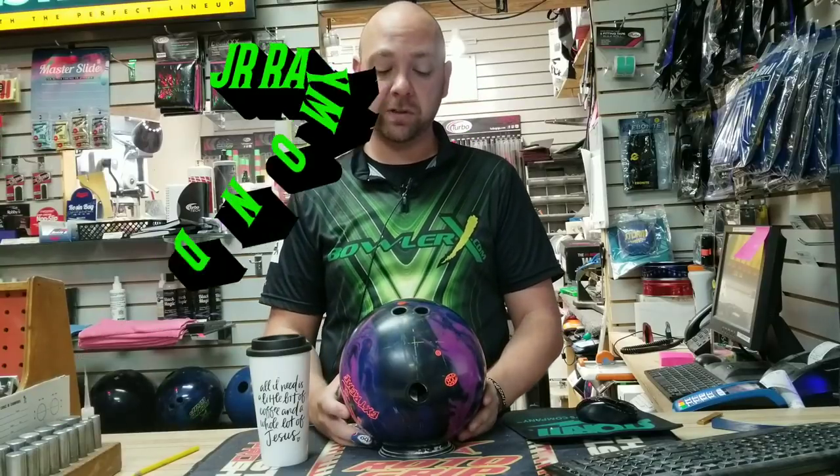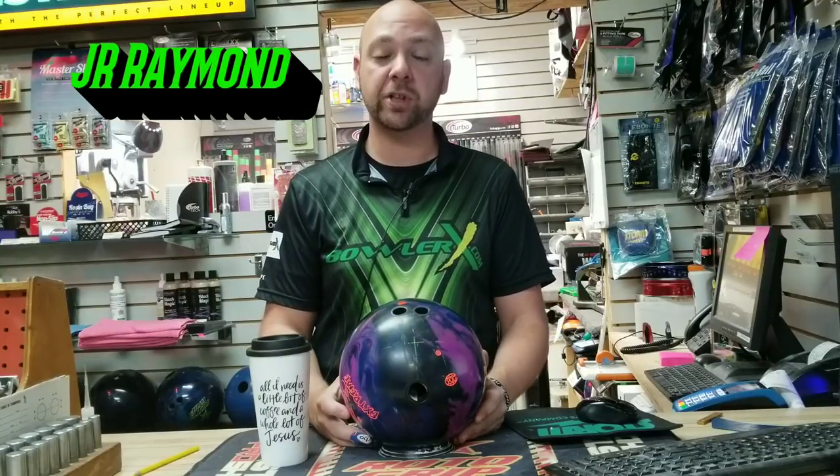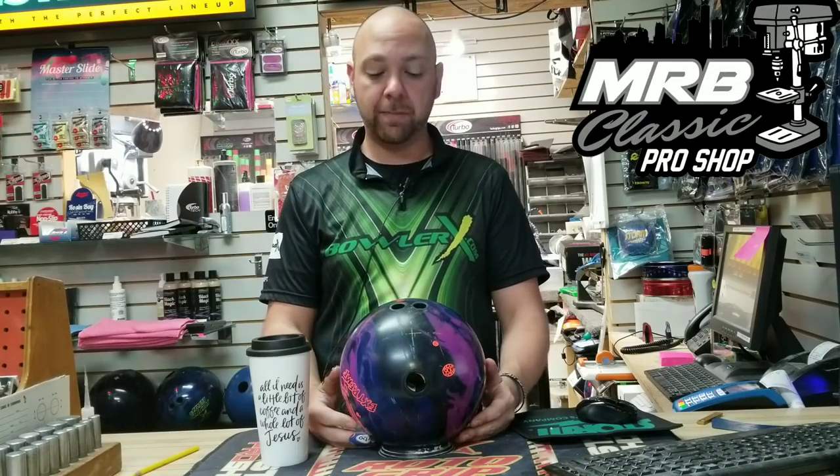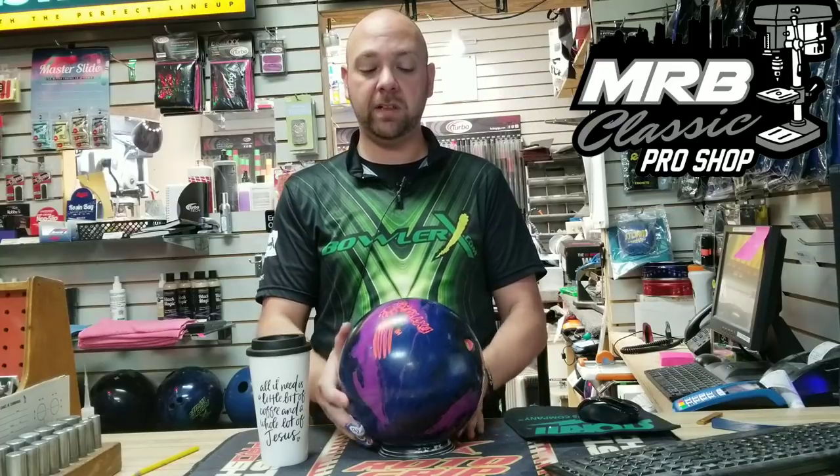What's up, guys? J.R. Raymond back again, coming to you from Classic Lanes in Rochester Hills, Michigan, inside MRB Classic Pro Shop, where today we're going to talk about the new Honey Badger Extreme.